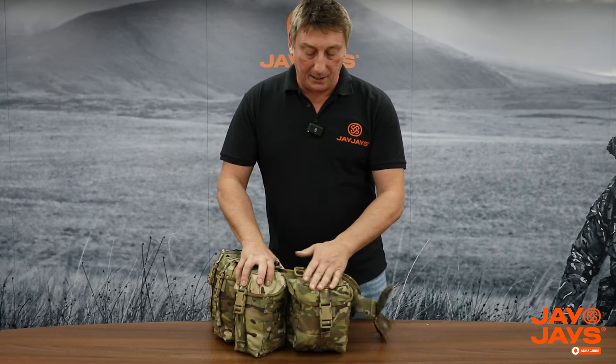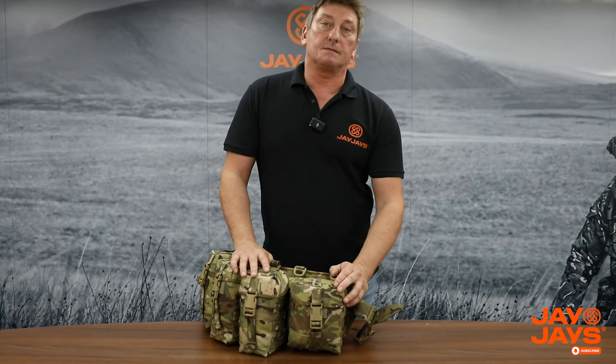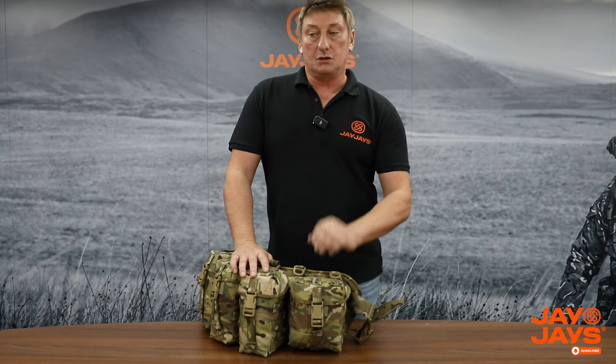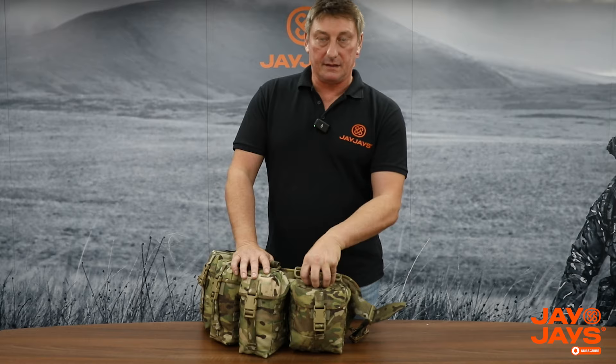Moving around to the commander pouch - it's just a square pouch. You can get six 5.56 magazines in there, or a bag of 200 rounds of Minimi or SAW ammunition. The 5.56 boxes that used to come with the rounds will also fit in there.